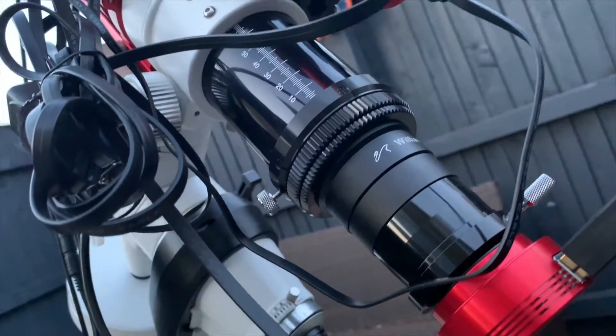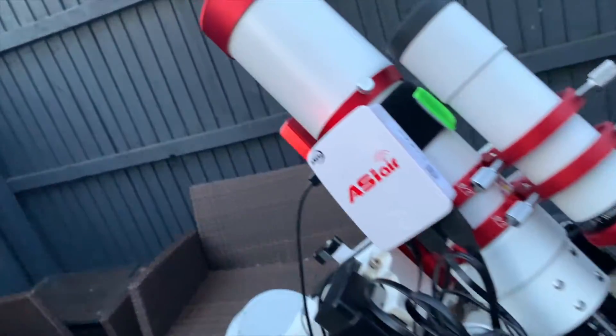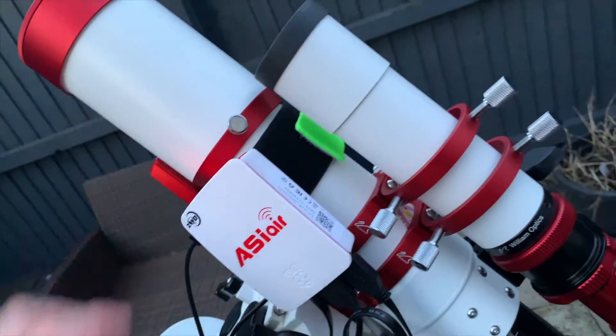On the back I've also got the non-cooled standard ASI 120, the colour version with USB 3. Then I've got the William Optics field flattener, then straight into the camera. On the side, as you can see, I've got the ASI Air — this is what we're talking about. I've just velcroed it onto the side of the dew heater.